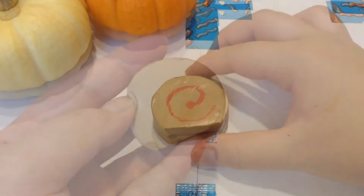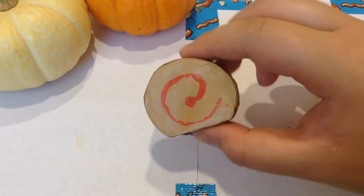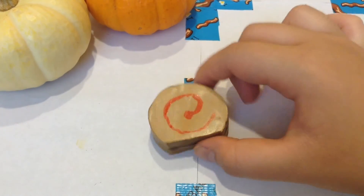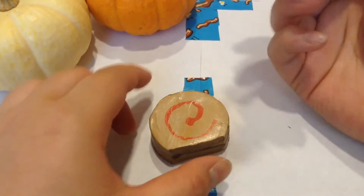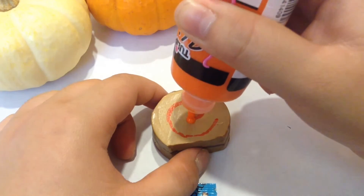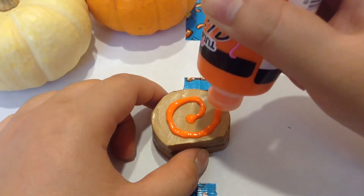I took a marker to trace so I would know where the swirl will be, so I wouldn't mess up — because this is a pretty important part. I'm taking my orange because it is going to be Halloween themed, starting at the circle and going around.